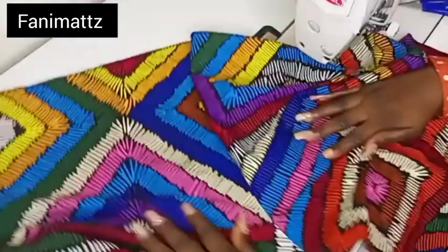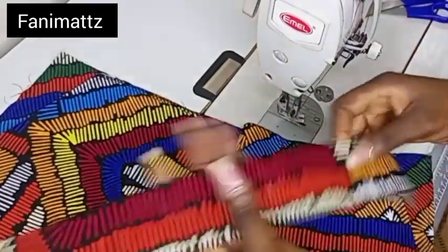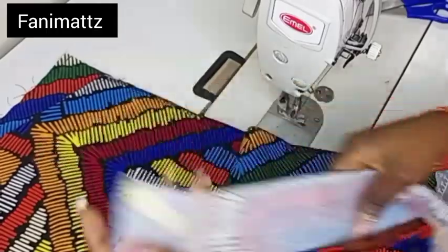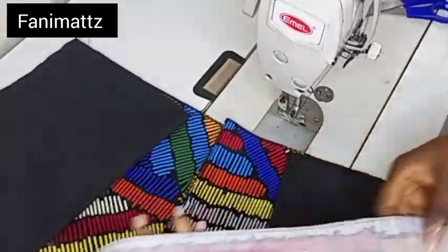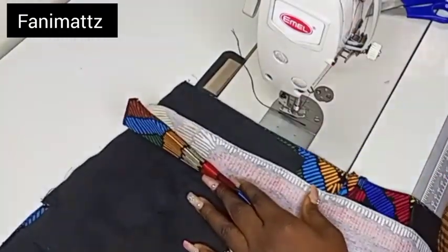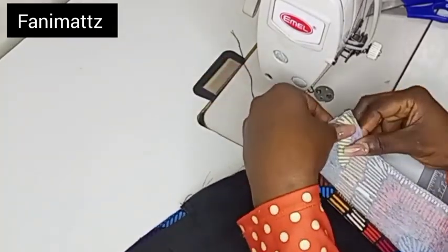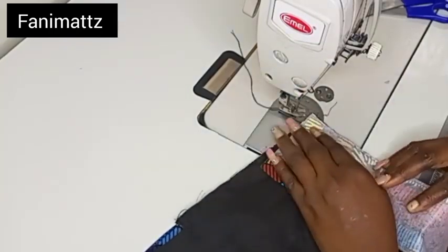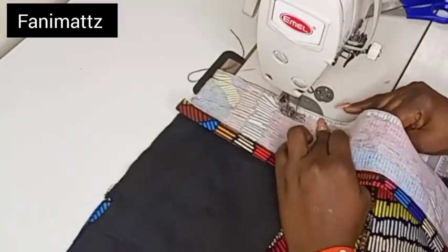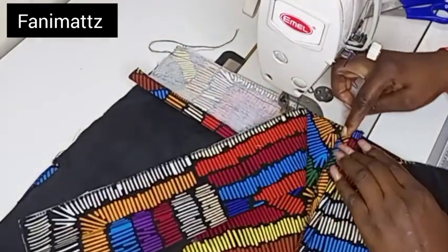I'll be doing the same thing for my back panel. Now that I'm done joining the back panel, I'm going to sew down my band. I went ahead to use paper gum on my band — you can use color gum for yours, but this is what I want for mine. I went ahead to press down half of an inch on my band. We cut out a two-inch band unfolded, so I went ahead to press down half of an inch.